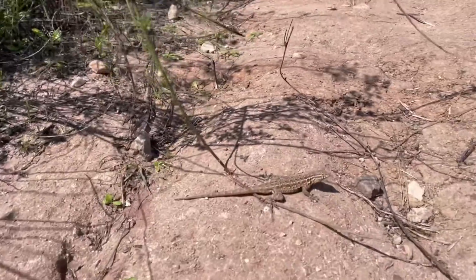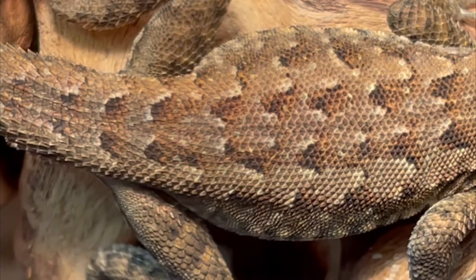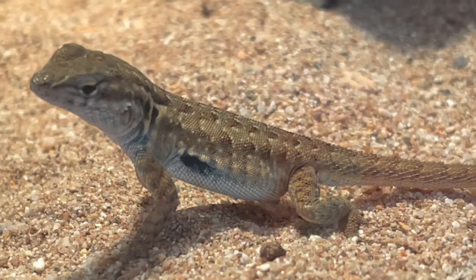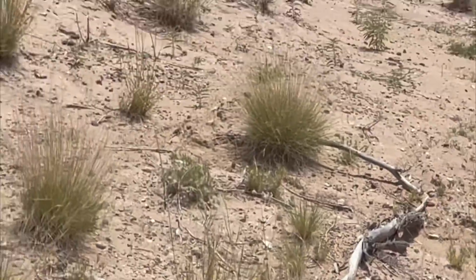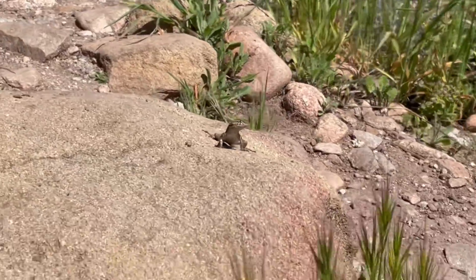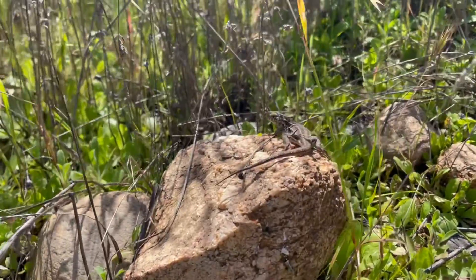The common side-blotched lizard is a small brown to grey lizard with small, slightly keeled scales on the back. They get their common name from the distinctive dark black to blue mark on the sides behind their forelimbs. These guys are typically found in semi-arid regions and deserts where temperatures are warm, and prefer open rocky to sandy areas with scattered vegetation. They could be considered saxicolous, meaning they are rock dwellers and live among them.